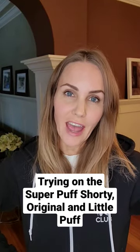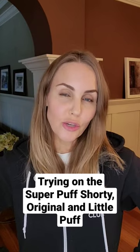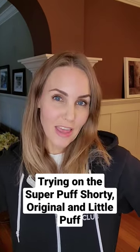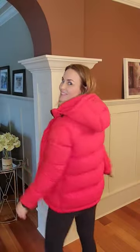I just put out a video comparing and reviewing all three coats: the Super Puff Original, Super Puff Shorty, and the Little Puff. I will try them on for you guys here. This is the Super Puff Shorty, this is the Super Puff Original, and here is the Little Puff. Check out my video.